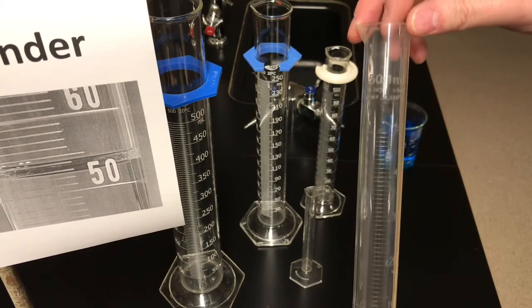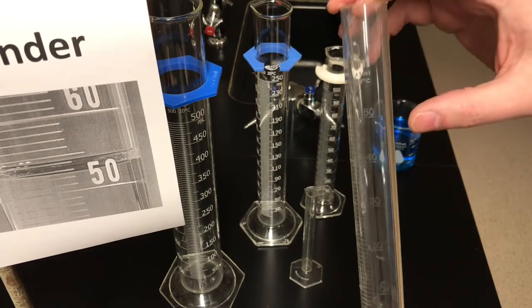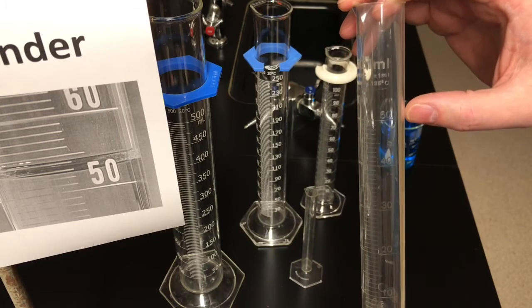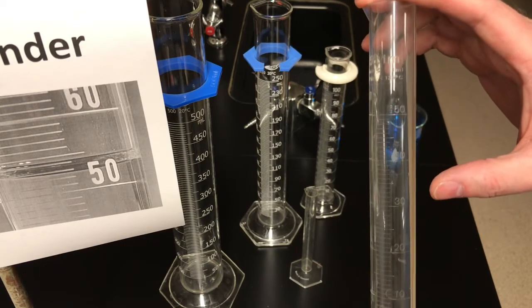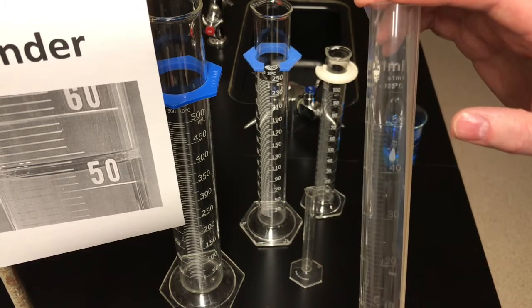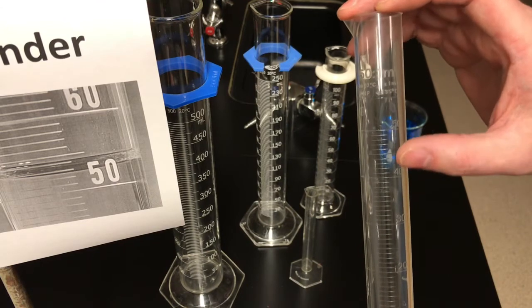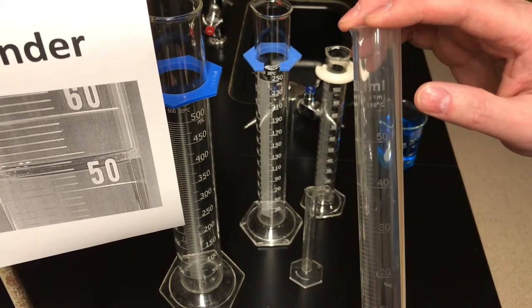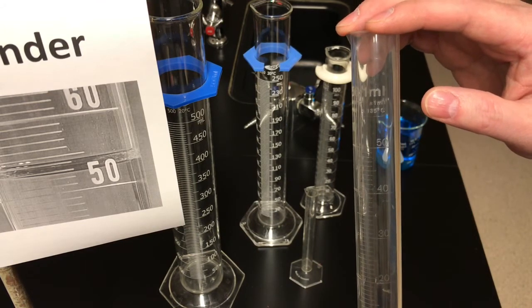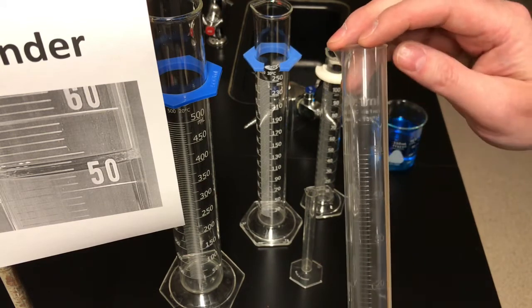Here's a cylinder you'll use quite a bit in the lab — a plastic graduated cylinder with a 50 mL total volume. The major scale, going from 30 to 40 to 50, is 10 milliliters. Again, there are 10 tick marks, 10 graduations. So take that 10 mL major scale, divide by 10, and each graduation here is 1 milliliter.